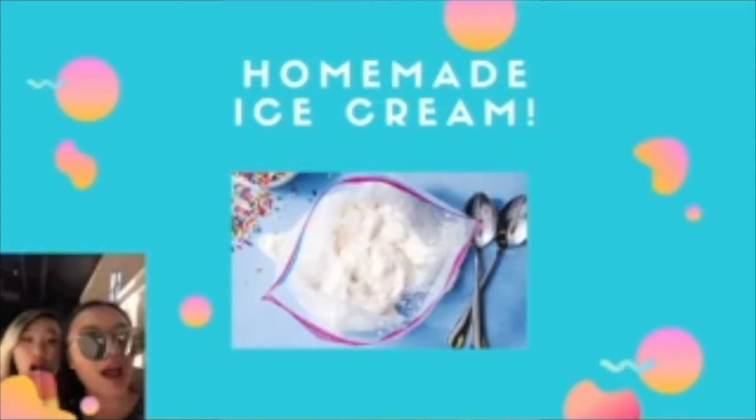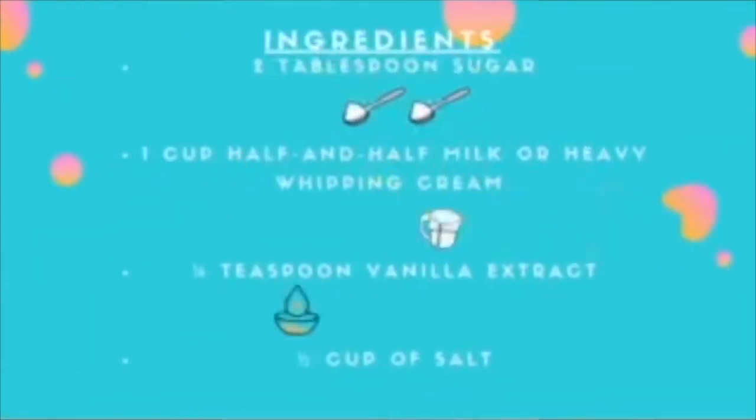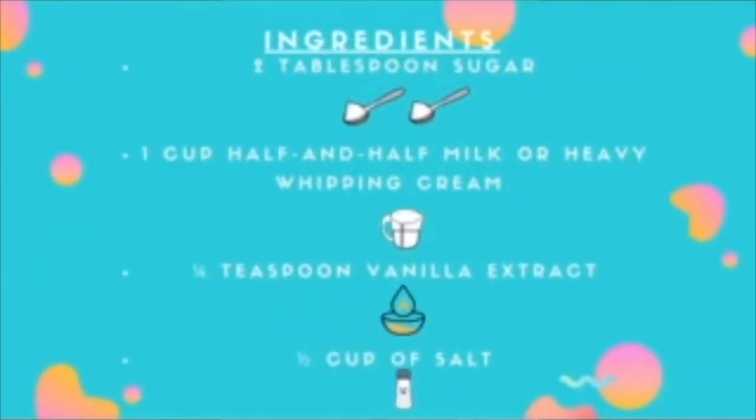The materials required are 2 tablespoons of sugar, 1 cup of half-and-half — you could also use milk or heavy whipping cream instead of the half-and-half — and 1/4 teaspoon of vanilla extract.